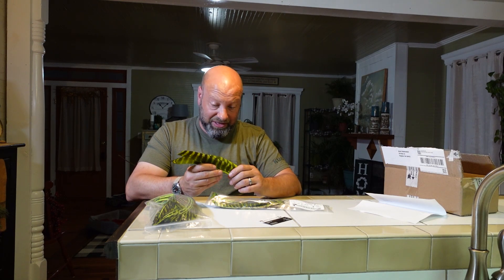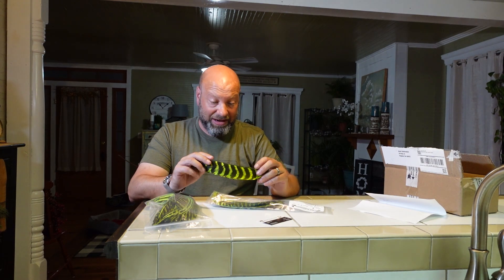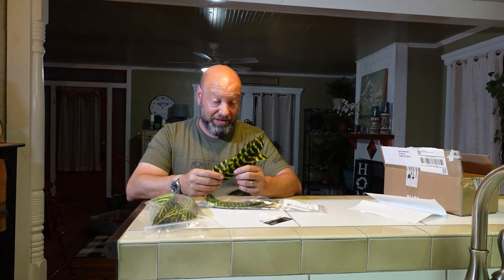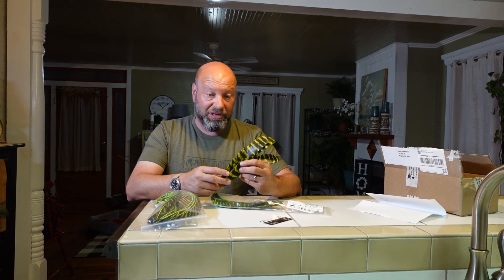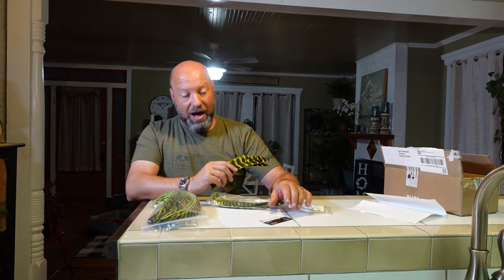I've never shot real turkey feathers before since I don't turkey hunt. But to actually have these, coming from somebody I consider family, is pretty amazing. I wanted to share this with you guys and let you know what can be done with your turkey feathers. If you don't want to grind them yourself or go through the whole process, Josh will take care of it for you — dyes, whatever you need, it's all right there. Thanks for watching!